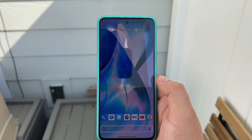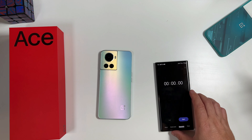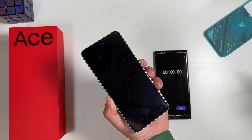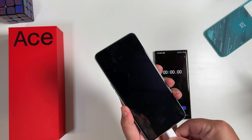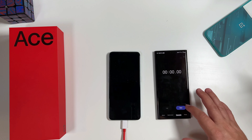Alright, so we have completely killed off the OnePlus Ace — it's at zero percent. You can see I'm trying to hold down the power button and nothing is coming on. I'm going to go ahead and connect that 165-watt charger and see how long it takes. We should technically get to about 50 percent in five minutes — let's see.